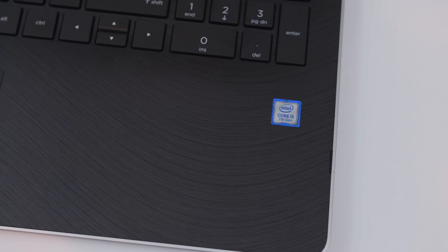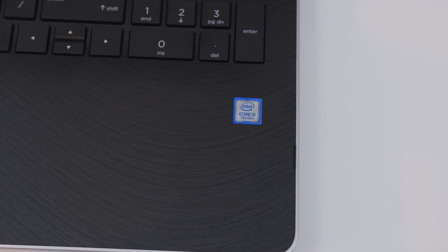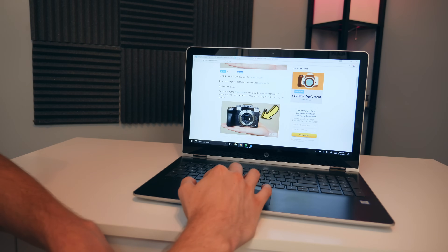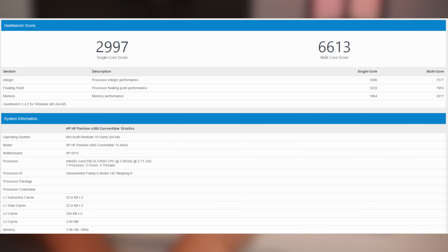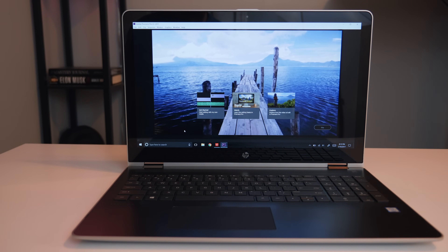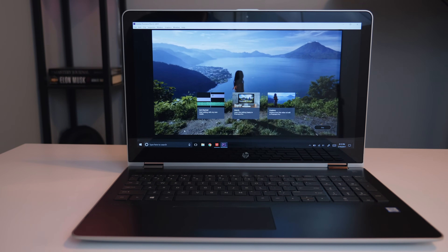It's sporting a 7th generation Intel Core i5-7200U dual-core processor at 2.5 GHz with max turbo up to 3.1 GHz. It handles tasks like having multiple browser tabs open while listening to Spotify and typing a document. On the official Geekbench test it scored 2997 for single-core and 6613 for multi-core. For HD video editing it's not as fast as some quad-core i7 laptops, but it does have 8 gigabytes of fast DDR4 SDRAM which helps a ton, making it certainly capable of editing videos.